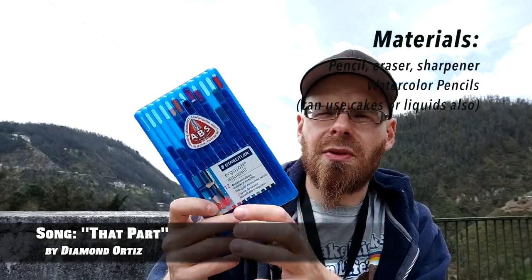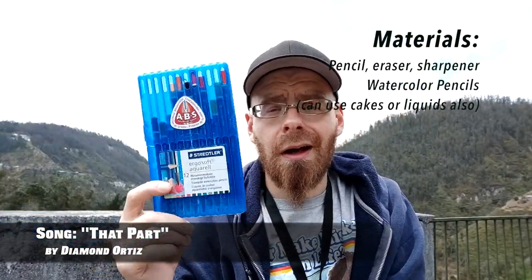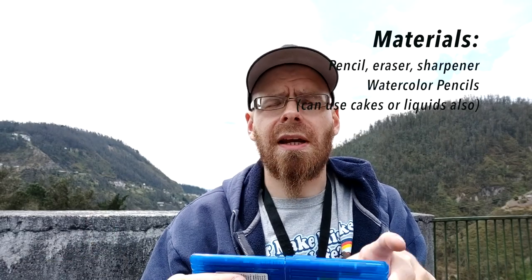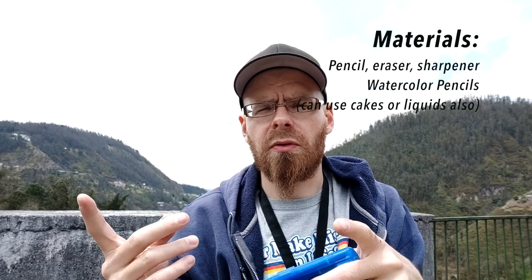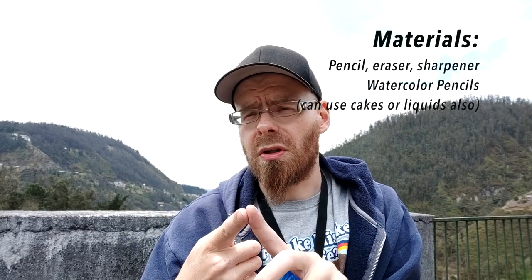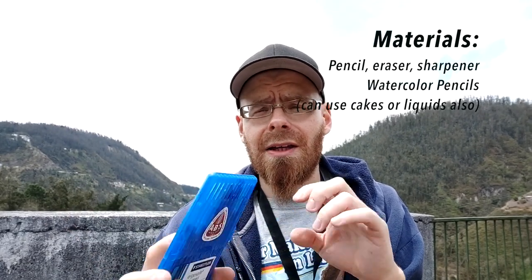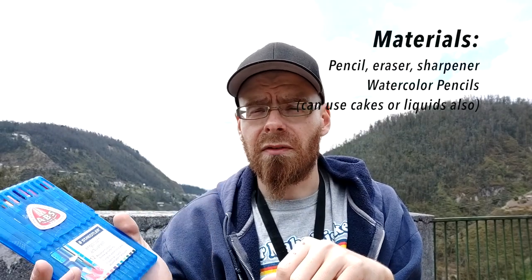After we use that, we'll use watercolor paints. I'm going to use watercolor pencils and then get them wet — you'll see that later. You can use any kind of watercolor paints you want: from a tube, which are usually already liquid. I use this method best and most comfortably right now.